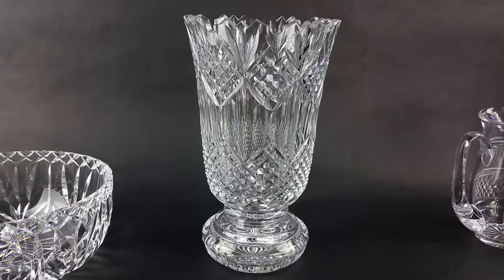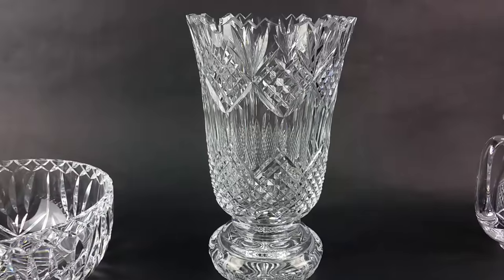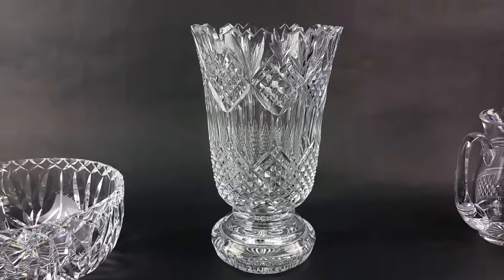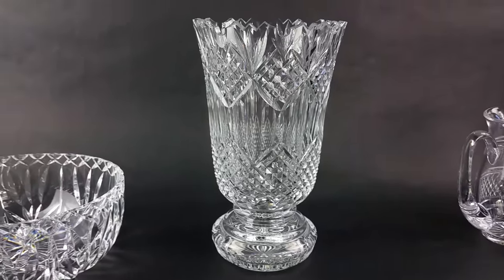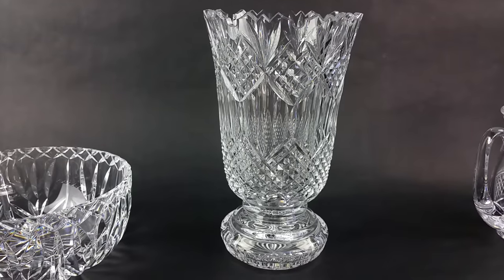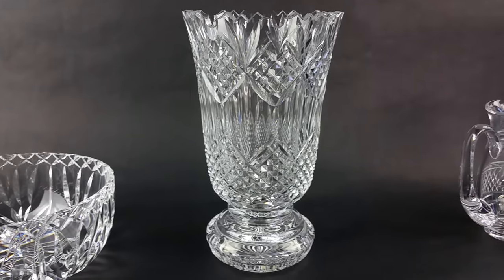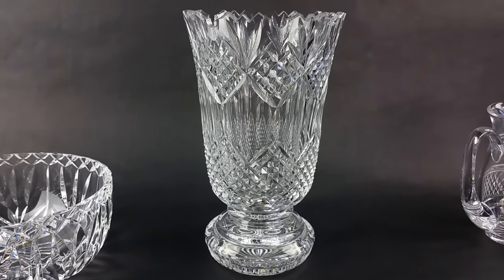I want to talk to you a little bit today about crystal, in particular Waterford crystal. I want to talk about how you know it's the real thing and how you can evaluate the value of a piece of crystal. A lot of these characteristics apply to many types of art glass.